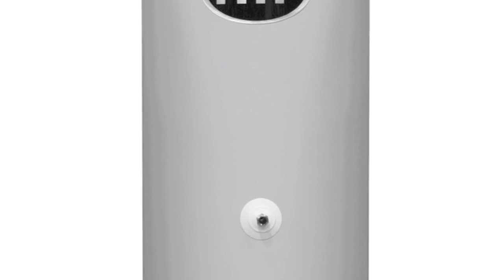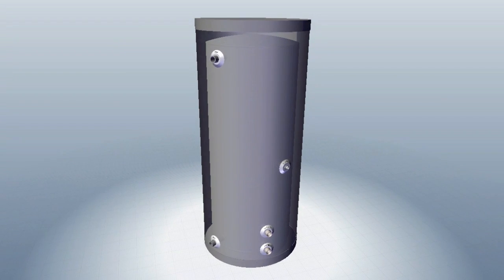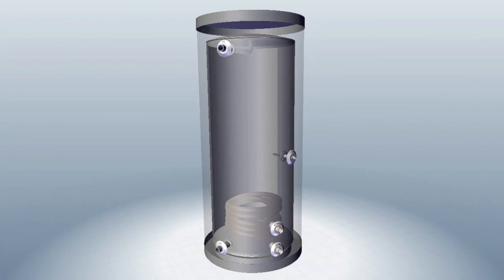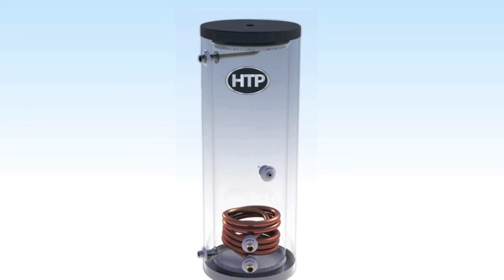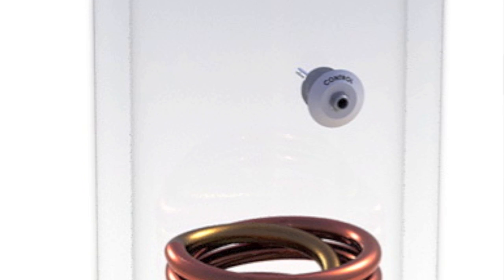Unlike other indirect water heater manufacturers, HTP also utilizes 316L stainless steel for all hot and cold inlet and outlet supply tubes, while also boasting a 316L stainless steel immersion temperature control well, which ensures long life and accurate temperature control.